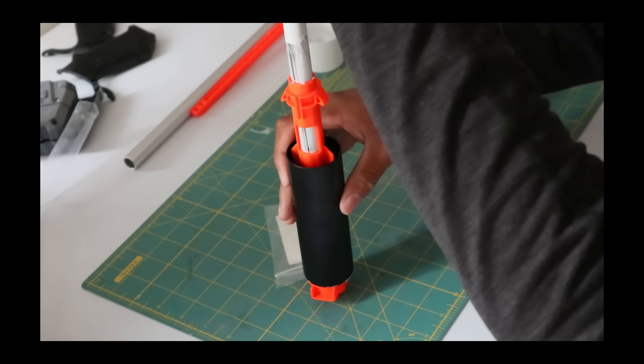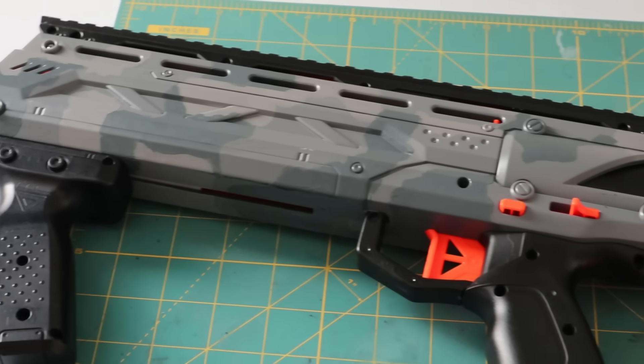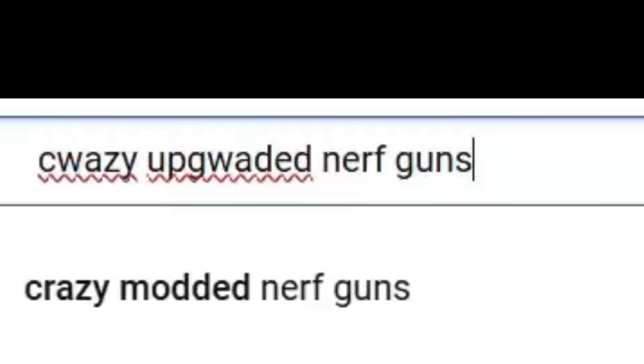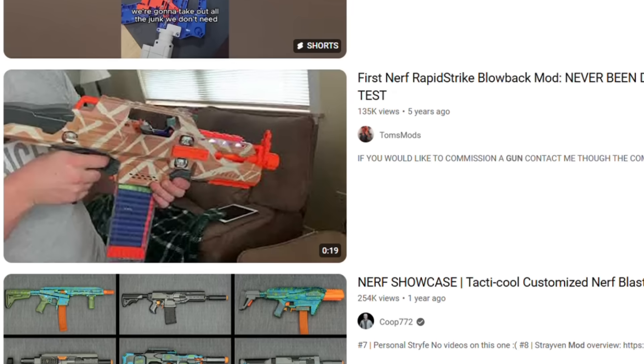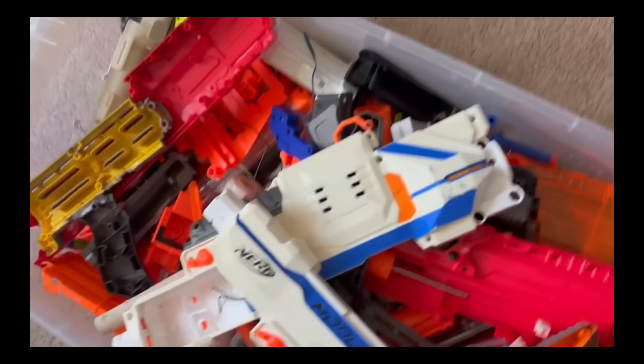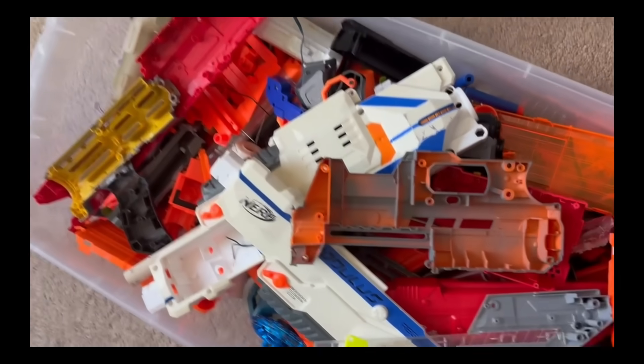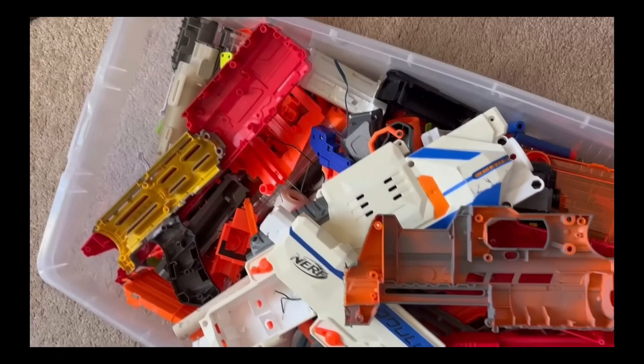Alright people, so a while back I modified a nerf gun to shoot really hard, and it was awesome — I love that gun. And ever since then I've been watching all these videos on other blasters that people have created, and some of them are just really sick. Back, like two years ago, I got really into nerf modding, but I didn't want to spend any money on it because I didn't think I'd still be into it later in life, so I never really bought any parts for it.